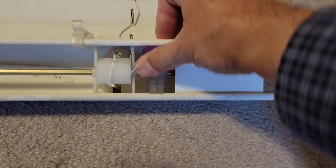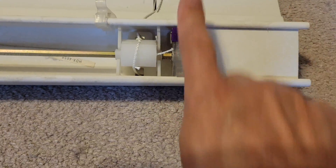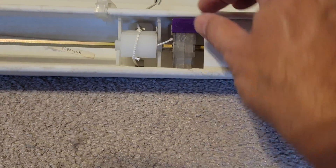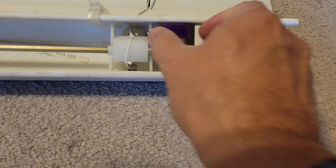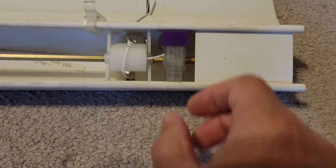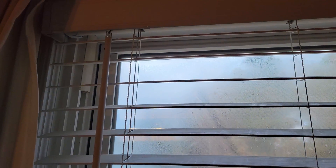There we go. This little tab that's on here keeps it from coming off the front in this direction, and when it's in the bracket it can't come off in this direction either. So it has to stay in place and hold this gearbox pinched together. The blind is reinstalled and it's working again.